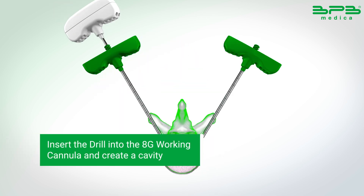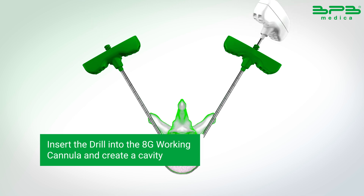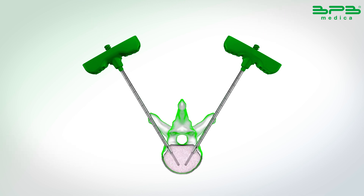Insert the special drill into the 8G working cannula, and go on for 2 or 3 cm to enlarge the cavity.